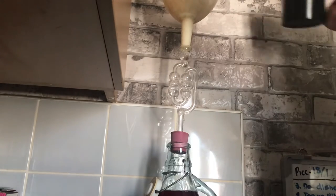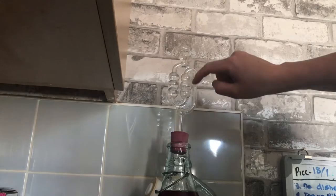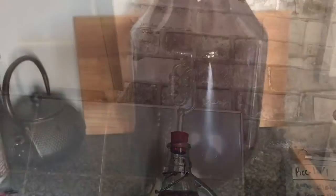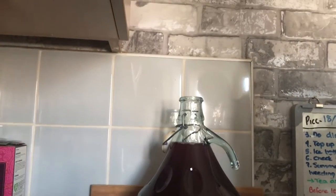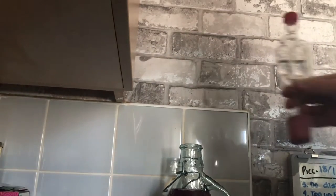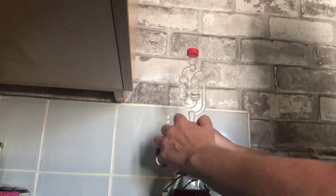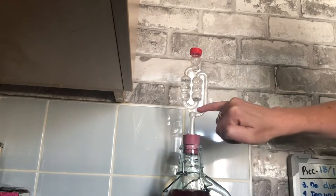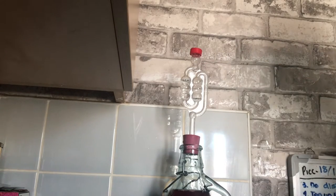We just pop a little bit of water in that first bubble and you will be able to watch as the little bubbles go up. They'll bubble through and we'll just pop that lid on. I'm going to pop this aside now in a cool place — not too hot, not too cold, around 24 degrees Celsius. I'm going to leave that until the 21st of December when we are having our winter solstice celebration.